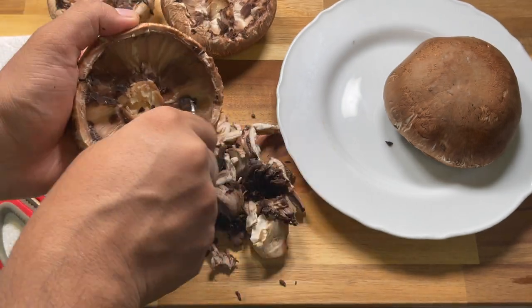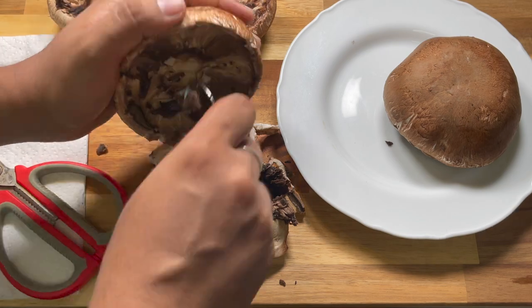Carefully scratch the cap of the mushroom to remove any remaining gills under the cap.